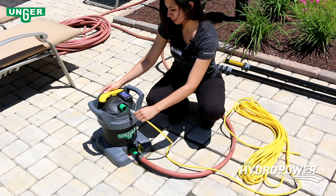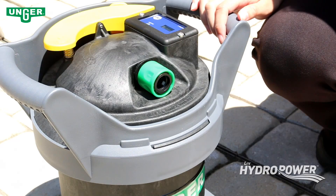Attach the yellow water-fed pole hose to the top of the unit. Be sure the hose is firmly attached to the unit.